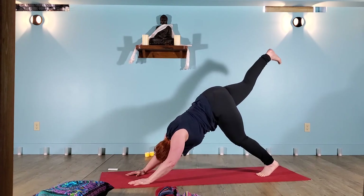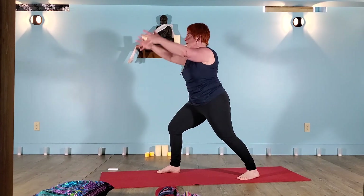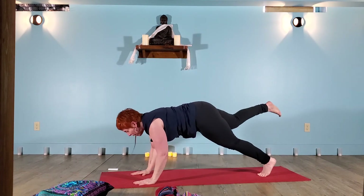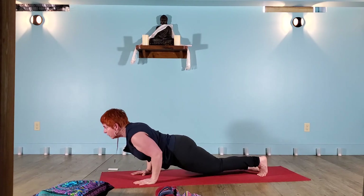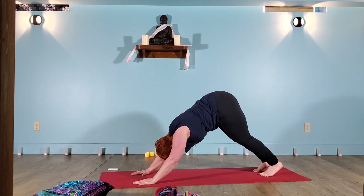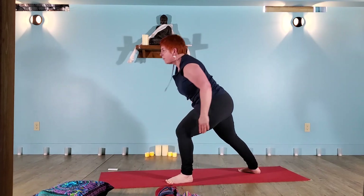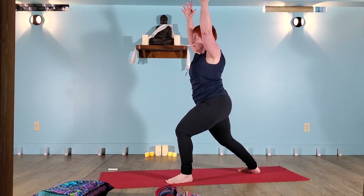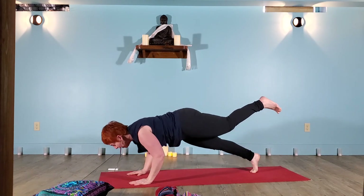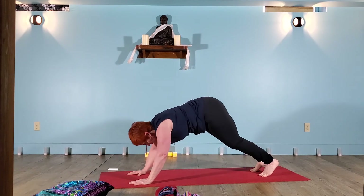Warrior one on the right. Hands plant. High plank, maybe back leg lifted. Upward dog. Downward dog. Warrior one on the opposite side.